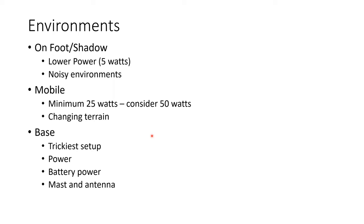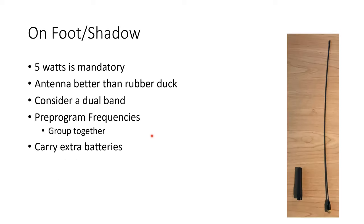For on-foot and shadow positions, your radio should have a minimum of five watts — we always considered five watts mandatory in order to work those events, because you're sometimes indoors and around here changing terrain can cause issues. Get an antenna that's better than a rubber duck; rubber ducks are great for close-in work but they're not going to reach very far. These little whip antennas are nice — they bend well, and when you put the radio on your hip they don't poke you.